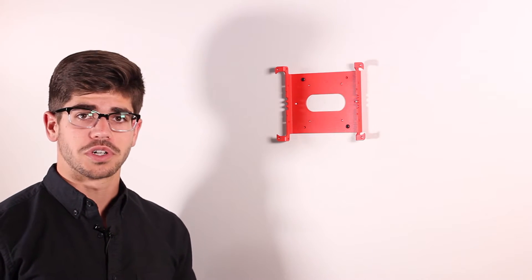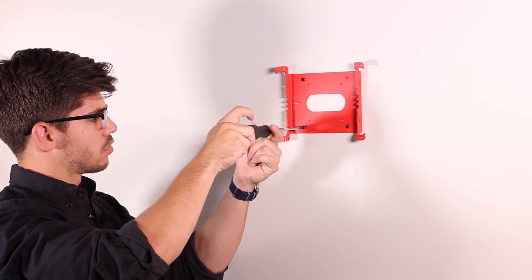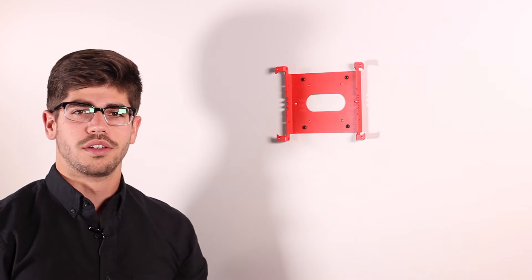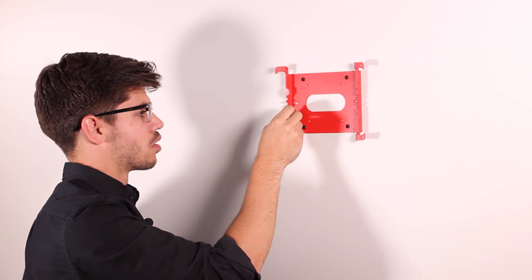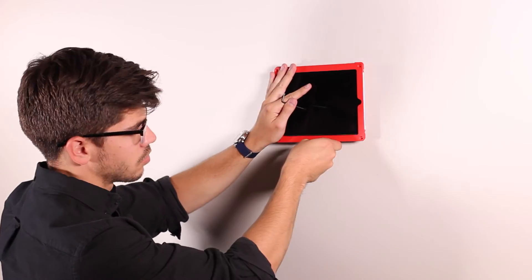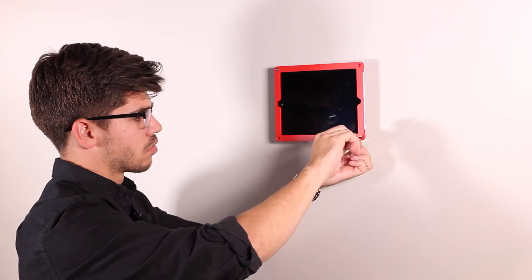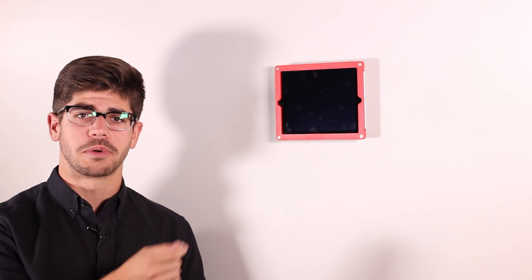Before we go ahead and finish up our work, we should check it first for level. Perfect. Next, we're going to take our four fit adapters and place them in the back plate of the frame. Then we can install our tablet and reinstall the bezel. For the finishing touch, we're going to take our screw caps and cover up the exposed hardware in the rear.